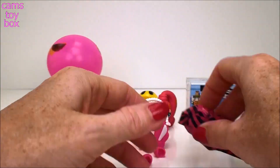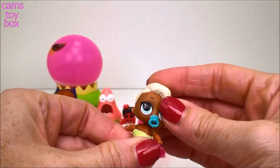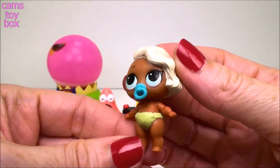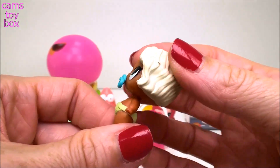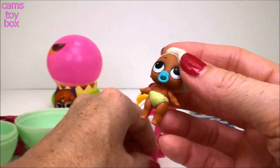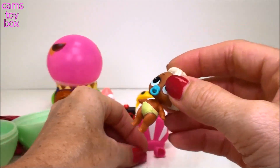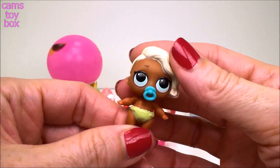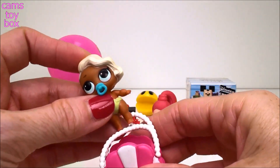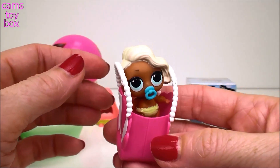I'm dying to see my doll. Look how cute! She's so sweet. I love how they all have the little pacifier - they all have their little binky. She is adorable. And her shoes are too big, right? Because they're for the big sisters - she's got to grow into that. I'm going to get some water and we'll put her in and we'll see what changes color on her.